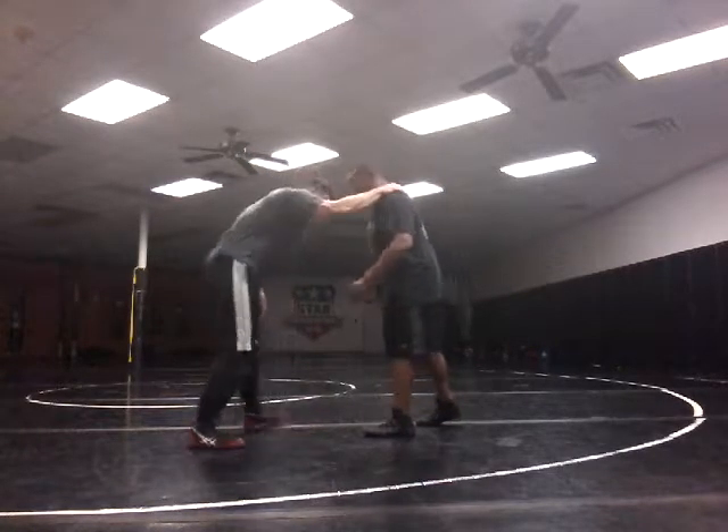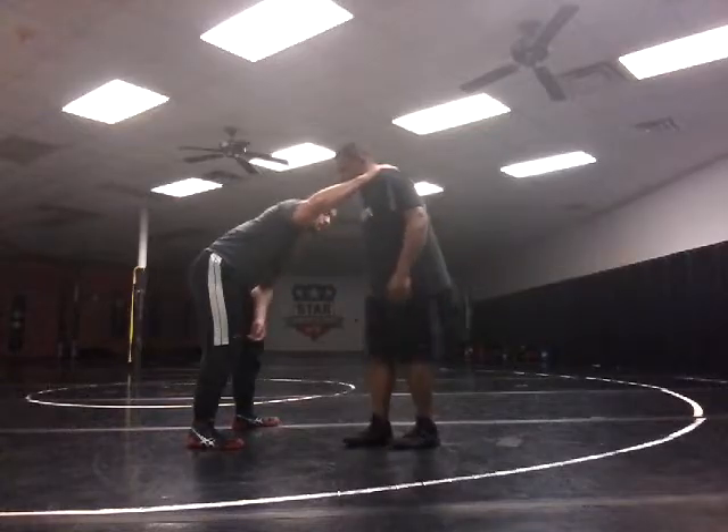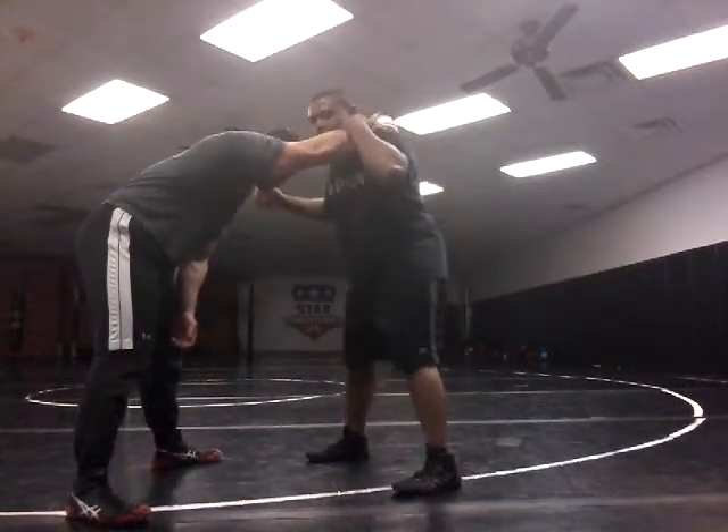There are a couple of ways to do it, but I'm going to show you the way that I like to do it. Say my opponent comes up here at the collar tie. Let's move a little bit closer. He comes here at the collar tie.